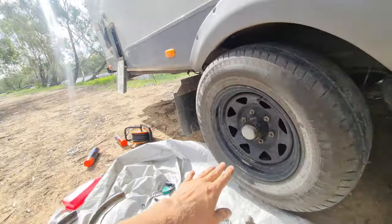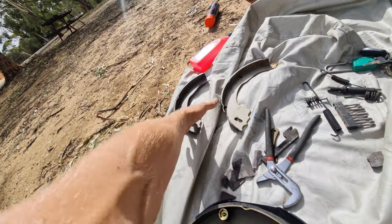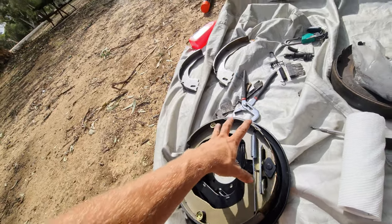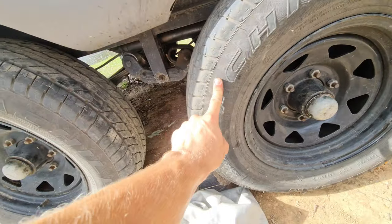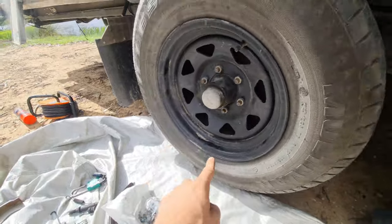I'm just changing the shoes on this one. It's generally a lot cheaper — this is $50 for the two, so $25 each, or I think it's like $110 for the whole thing. So it's literally like half the price just to do the shoes. And if your magnet's fine — this one's good and the magnet on this one still seems pretty good — but I'm going to change the whole thing anyway.